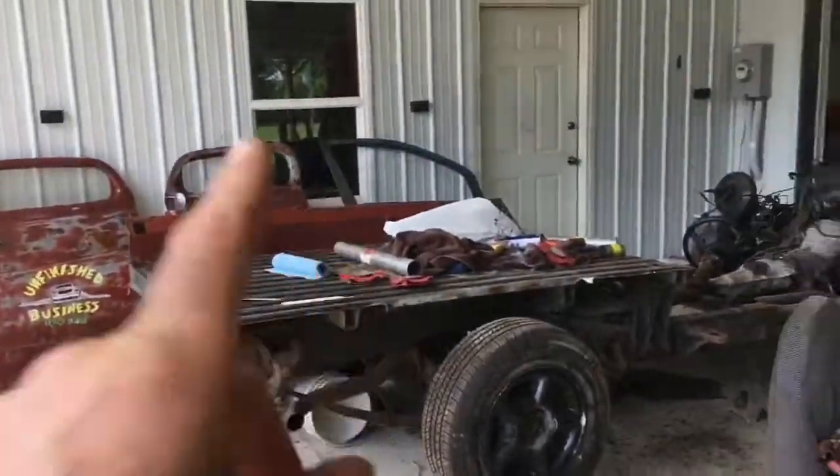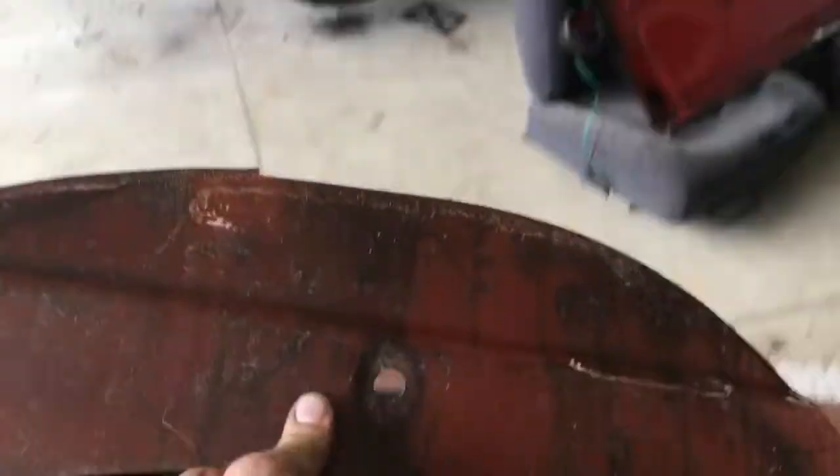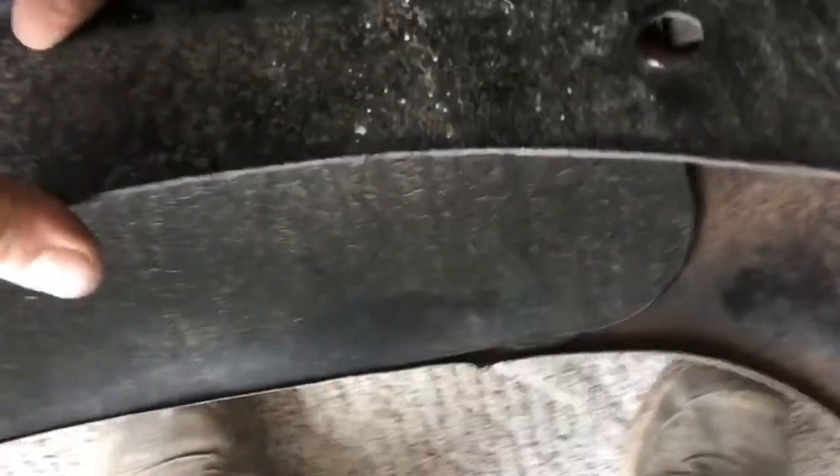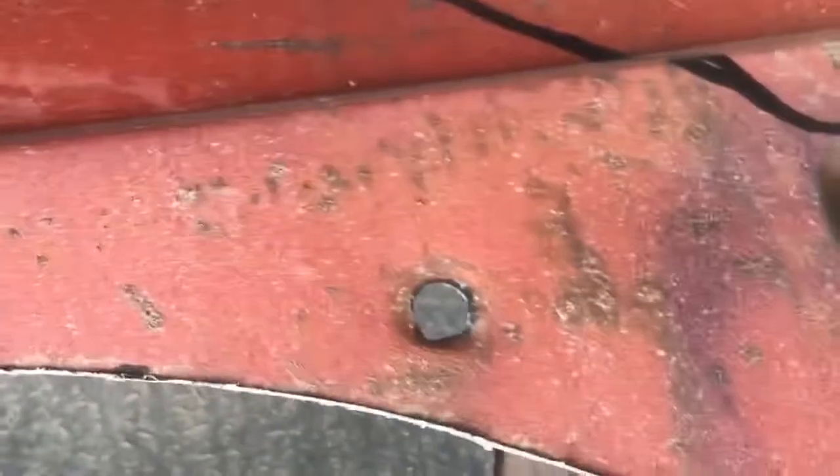So I'm getting ready to take that bedside, lay it here, and do the same thing to that one. This is out of the passenger side. I took the passenger side and flipped it so it'd mock the driver's side. I lined these holes up — them holes there, right there, and there — lined them up with them guys, and I traced it.